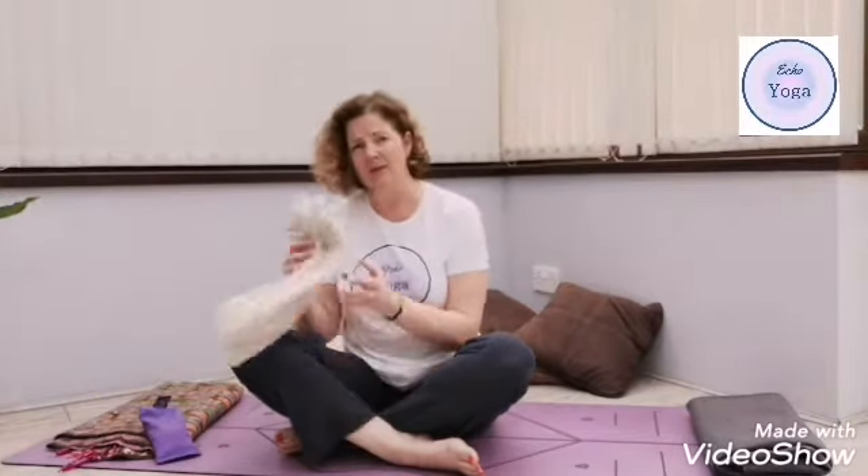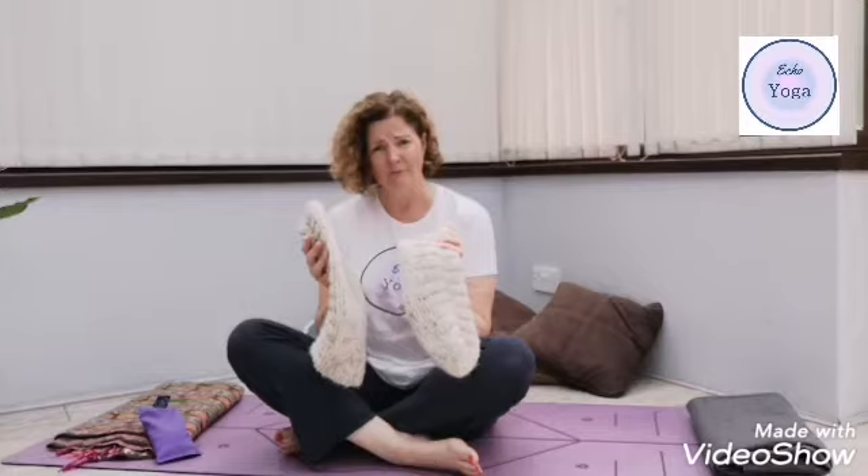First of all, the most important thing is to make sure that you're warm. If you are a bit cold, make sure that you put a jumper on or a fleece, and if you get cold feet put some nice warm socks on and get yourselves toasty.